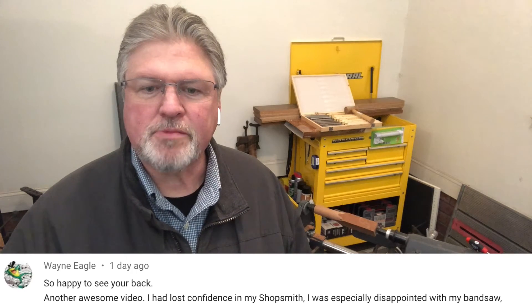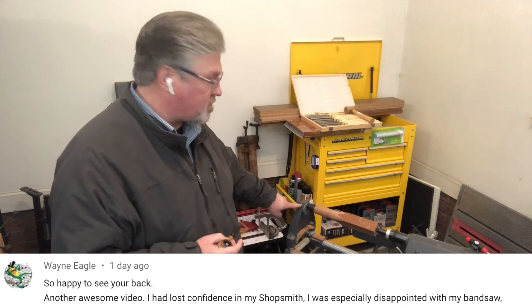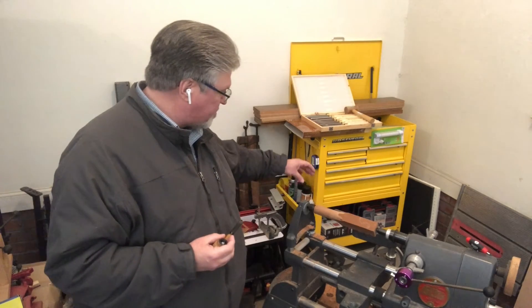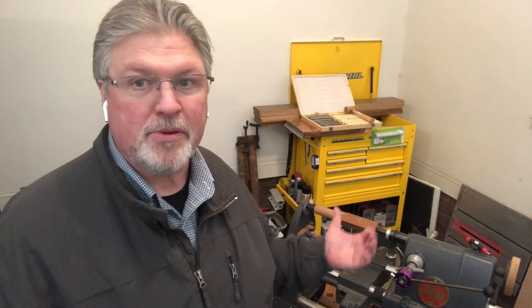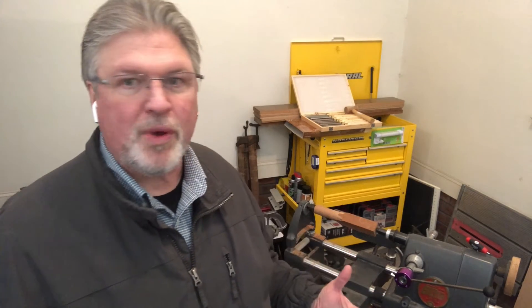Wayne said his machine has a single set screw on the eccentric and that he's used that for alignment. There were a couple of conversations about that eccentric cup, including whether ShopSmith changed it when they added the second set screw — not that I'm aware of. It looks cast, I think cast zinc. If you're constantly moving it, the tip of the set screw will eventually work its way into the walls of that eccentric. But I've never had a problem because once I align it, I leave it aligned. You can turn tapers by offsetting it, but I don't tend to do that.